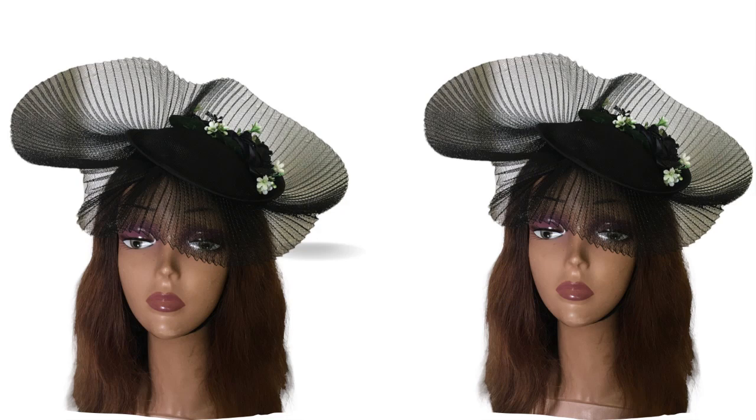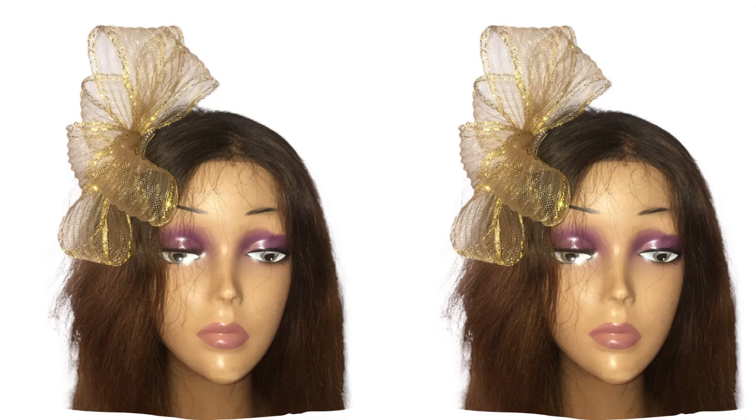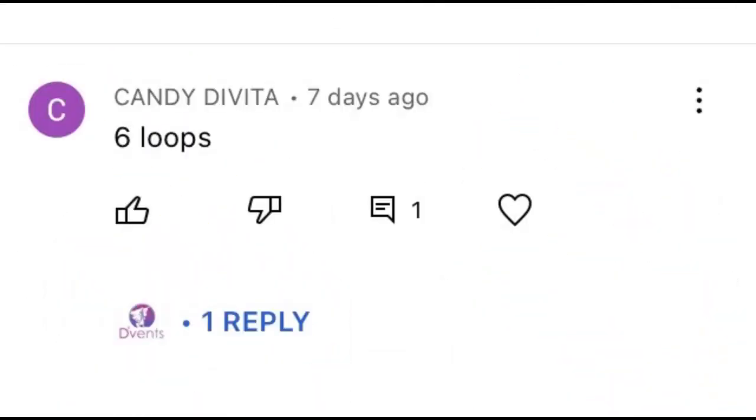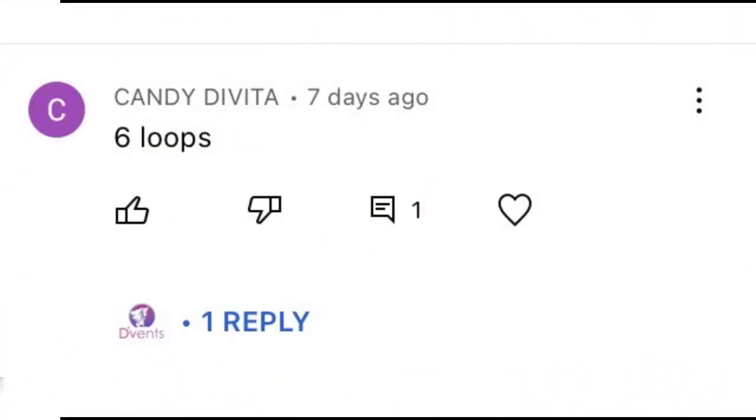Hi dearest! Today we're going to be looking at how to make this trendy pleated crinoline fascinator. But before we get into that, the winner of the game challenge in this video is Candy Divita — congratulations! Please contact us via the Vent Craft Academy reception link below the description of this video. So let's dive in.